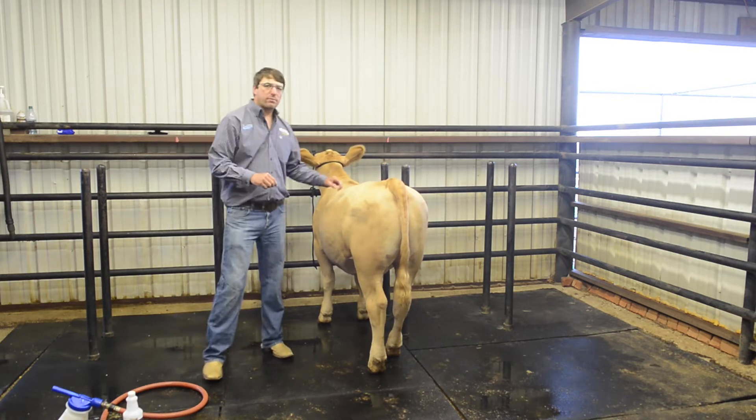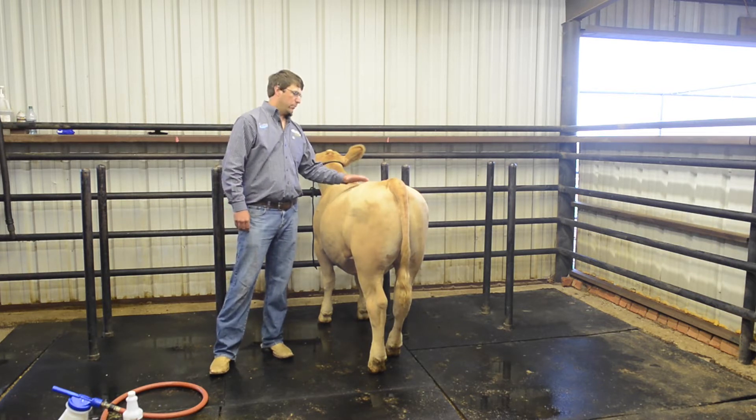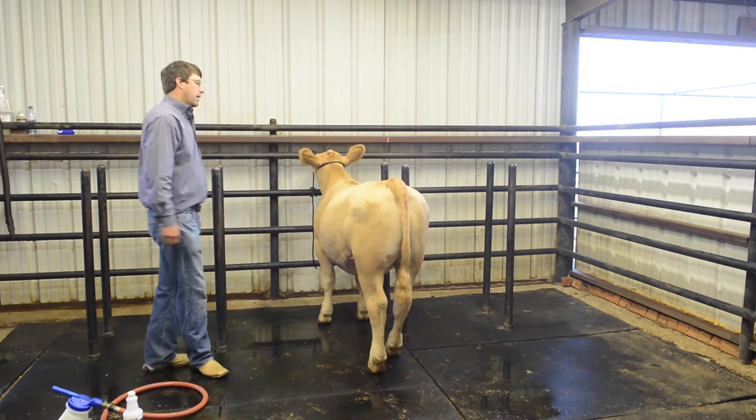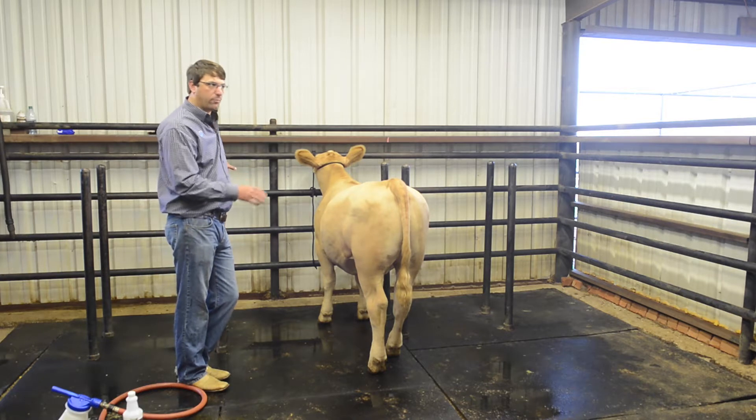I do like to blow mine off before we do this — just go ahead and get the dirt and any extra debris they have on them, on their skin and coat, to get it knocked off. After I've got that done — we've already done that on this particular calf — it's pretty basic.